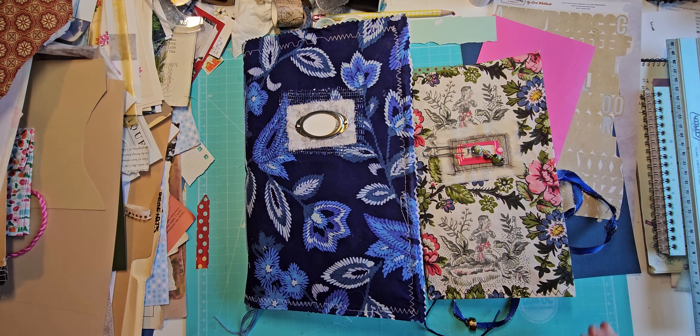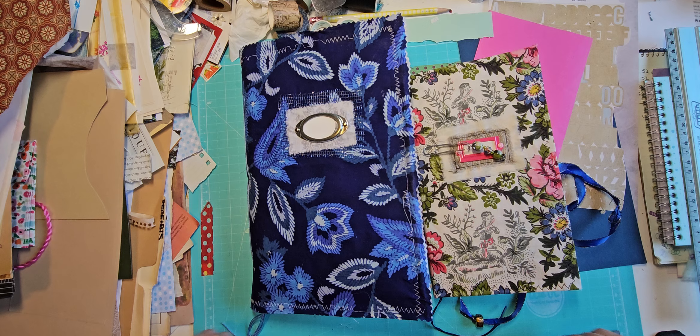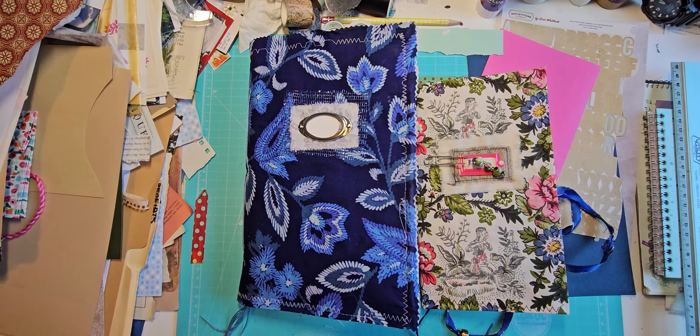Hi, it's Mary. Welcome to the Paper Turtle. Oh, excuse me — I just bumped my whole table here. Are you still with me? Okay.